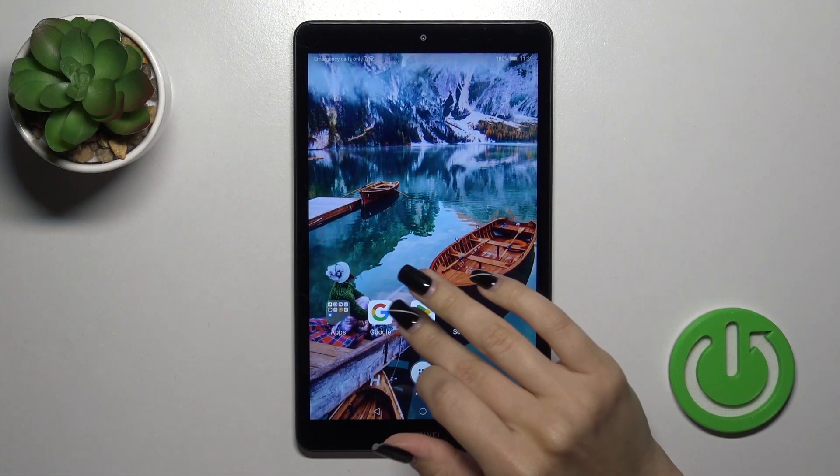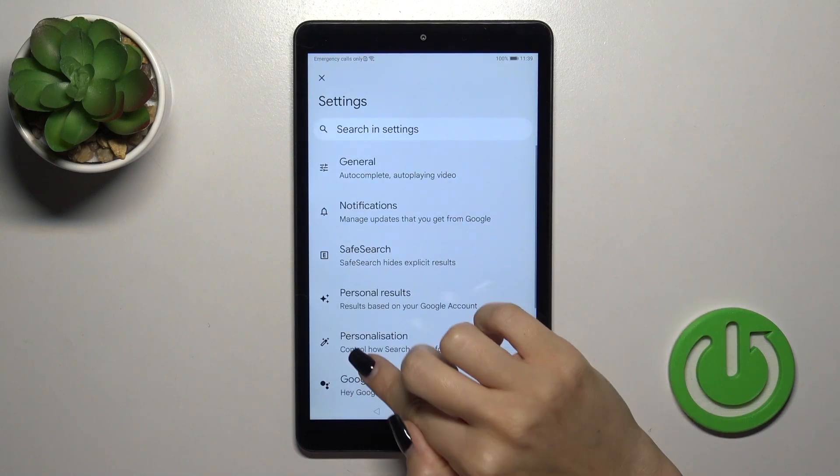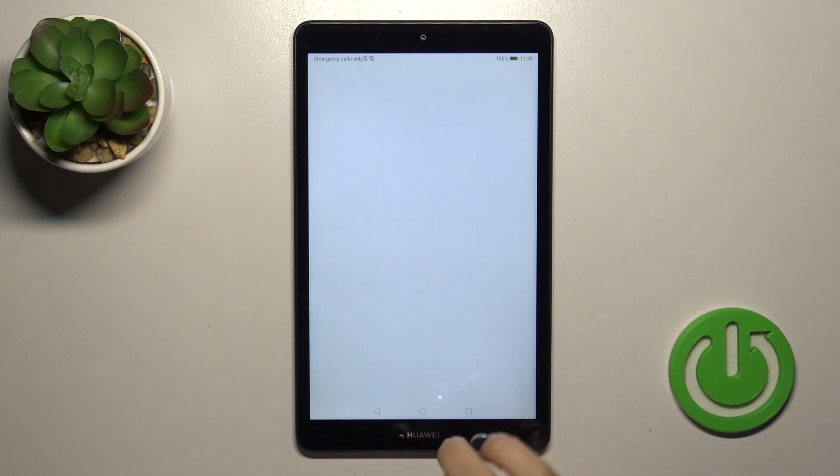So first, open the Google application, tap on the right upper corner and go to the settings, tap to the Voice section, or tap to Google Assistant's section and click on Hey Google and Voice Match.